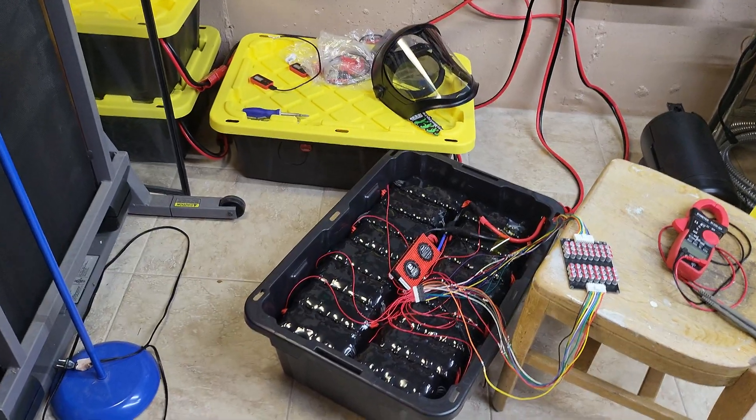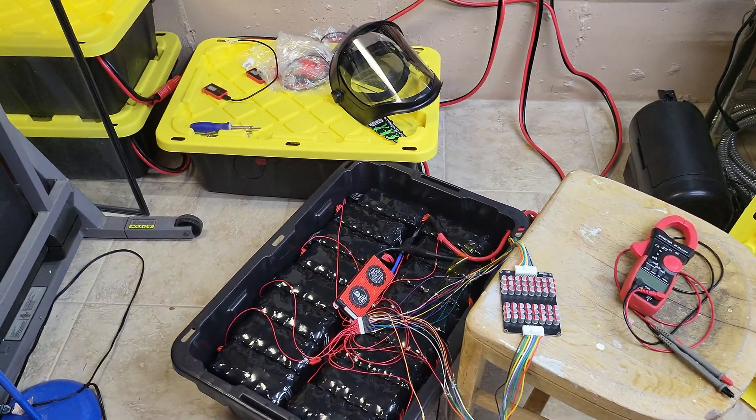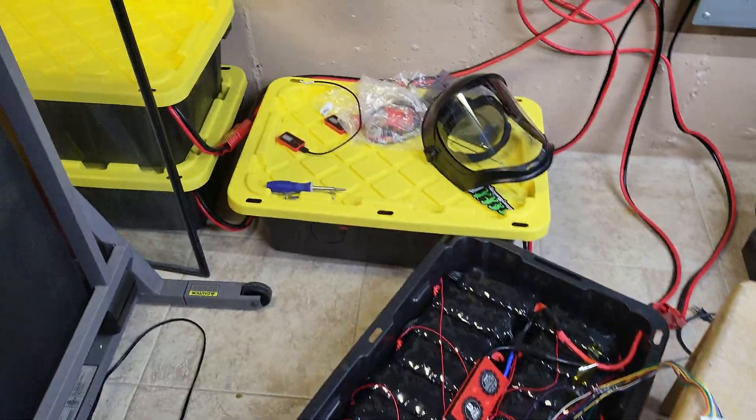Hello, I am just going to do a quick update for you guys on our battery system and where things are at.